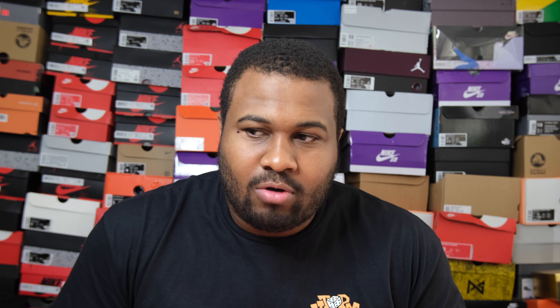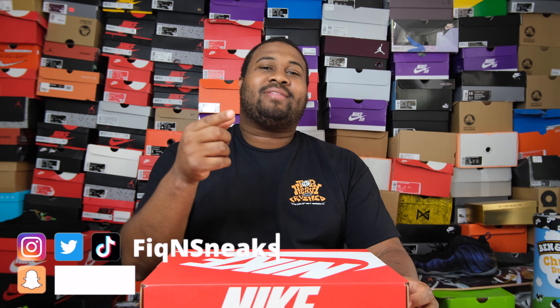I already reviewed that on the channel. Welcome, cool cats and dogs, to another episode of Fika Sneaks. Today we go to the Nike Dunk Low Special Edition 'Going Fishing' in the Rainbow Trout colorway. If you're new to the channel, make sure you like, subscribe, and hit that notification bell to catch all the content we have on this channel.